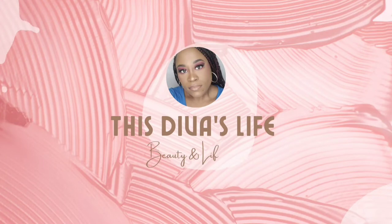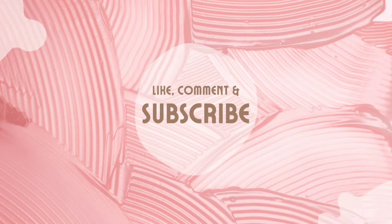For my face moisturizer, I am using Equate Naturally Beaming Facial Moisturizer and it has SPF 15. I love this moisturizer, I've been using it for years, so you should try it.